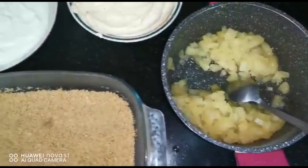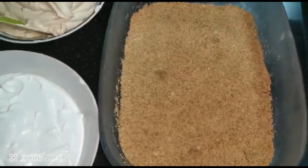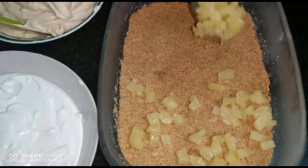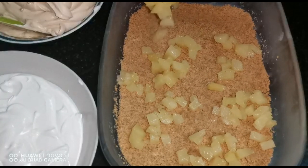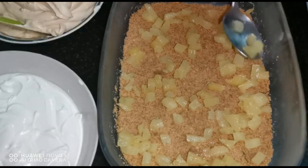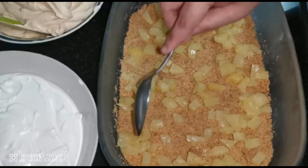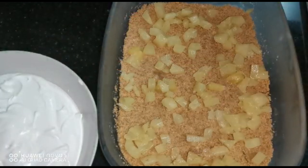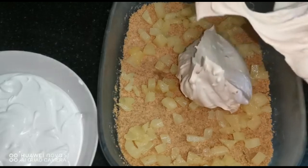Now we have everything ready. Let's layer. Add half of the pineapple on top of the biscuit base and spread it out evenly. Then spread the toffee cream on top.